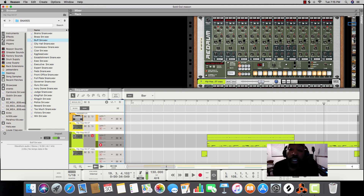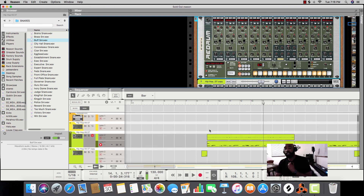Before I forget — after you get your pattern in the RedDrum, all this will be on. If you don't turn it off, it'll sound doubled up. Make sure you turn this off after you get your pattern down in the sequencer, else it's going to be playing up here and down there, and that's the last thing you want.